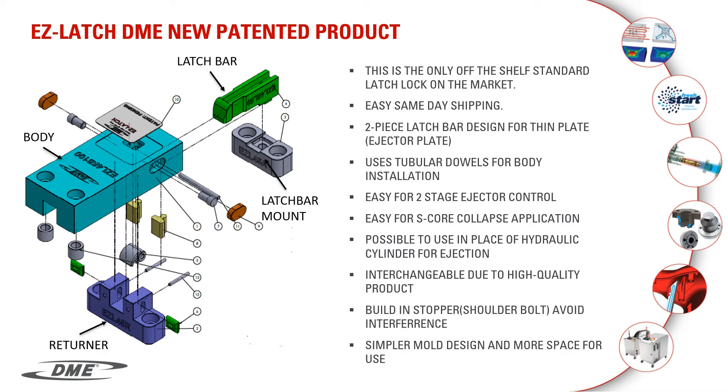Let's talk about the construction and a few types of applications that these could be used in. The very first thing to know is that they are off the shelf ready. This means you can install them without having to do any extra machining to the latch locks themselves. They ship the same day you order them.